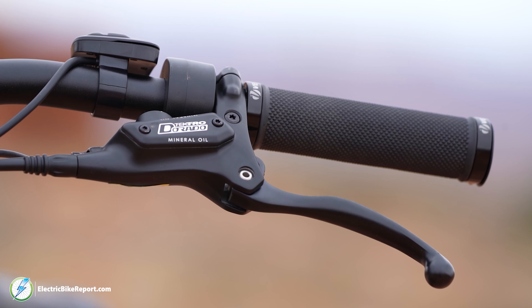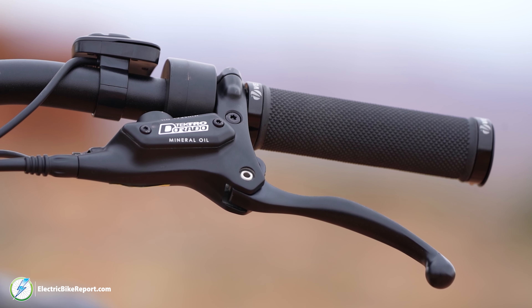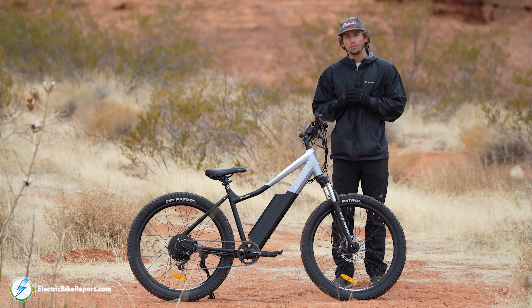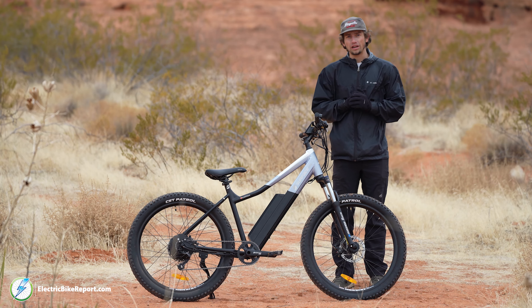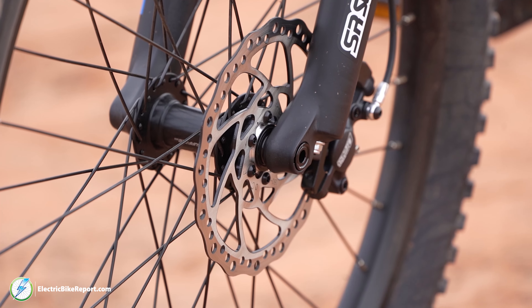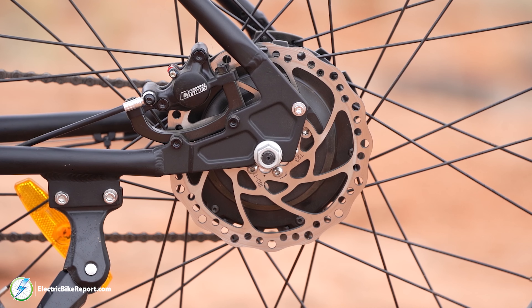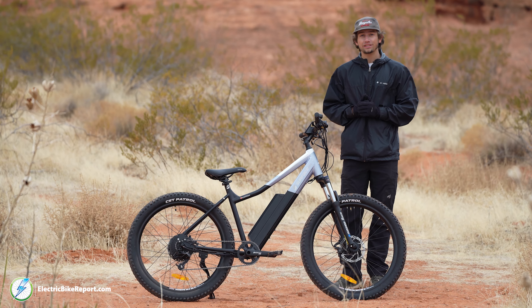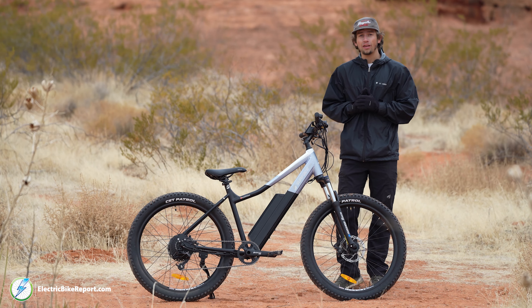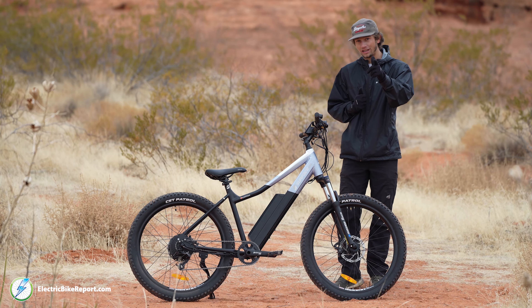When it comes to your brake setup on this bike, you have Tektro Dorado hydraulic disc brakes. These brakes are equipped with a motor shutoff that's going to make sure the motor doesn't propel you any faster than you want to go when you pull those brakes. Those are hooked up to a 180 millimeter disc rotor, and overall it provides a lot of stopping power. During our brake test we'll go a lot more in depth on how these brakes perform, so stay tuned for that.